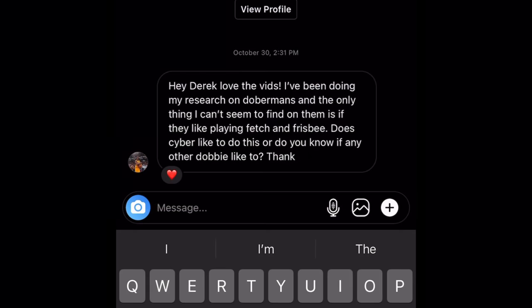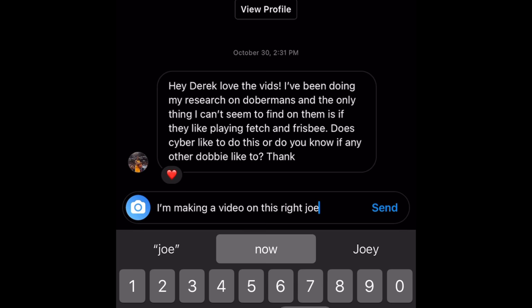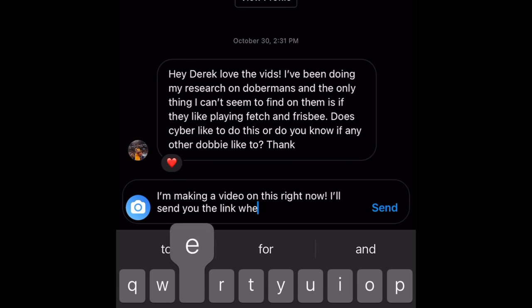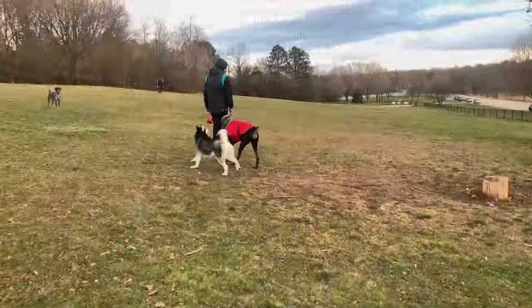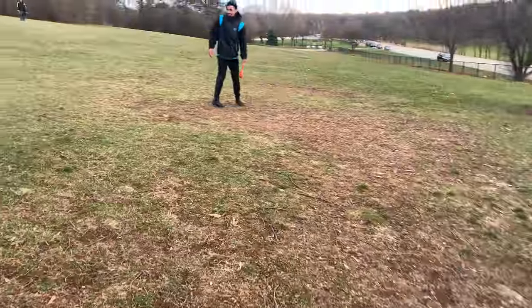Good luck — hope this video helped! If you have any questions, put them in the comments or message me on Instagram like this person did, and I'll make a whole video dedicated to your question. I try to pack these videos with as much information as I can. If you got helpful tips, hit that like button, and if you like this content make sure you subscribe because I'm dropping daily videos this week.